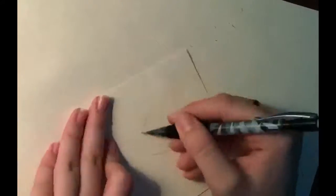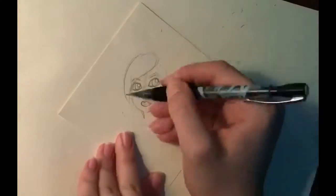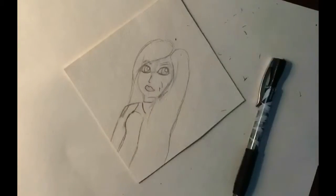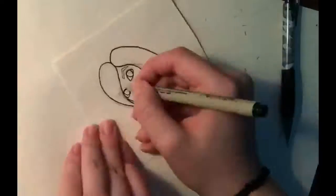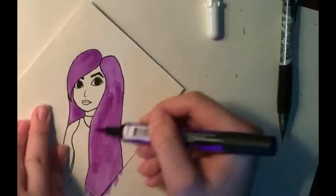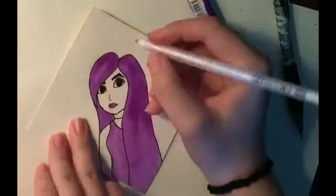I decided to just go into it head-on. She has purple hair and I tried to get a lot of variation in it, but it didn't really work because it was such a bold, dark marker. I also went with a purple shirt and used my jelly roll pen to add a little bit of pattern so the shirt didn't blend with the hair. I left her skin white because it was such a dark marker and I didn't want to make the entire thing a purple blob. I hope you guys like it.